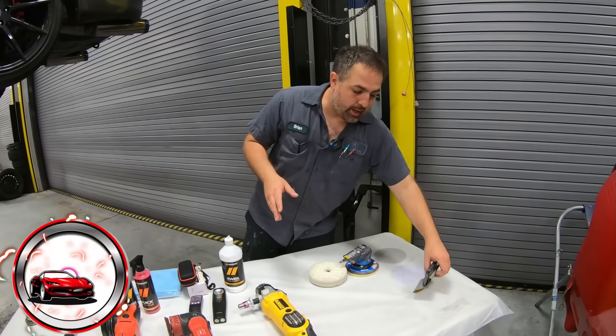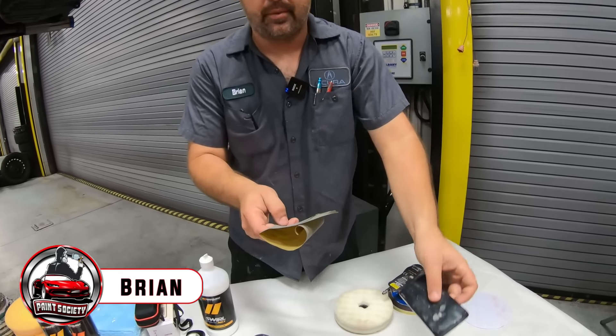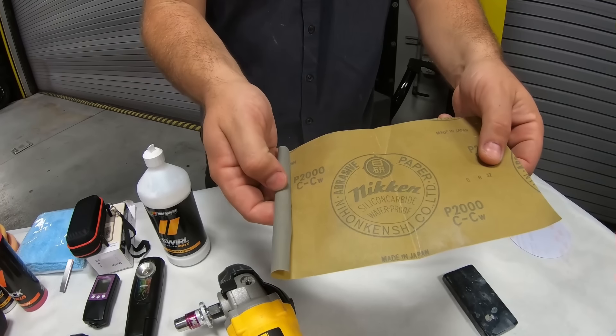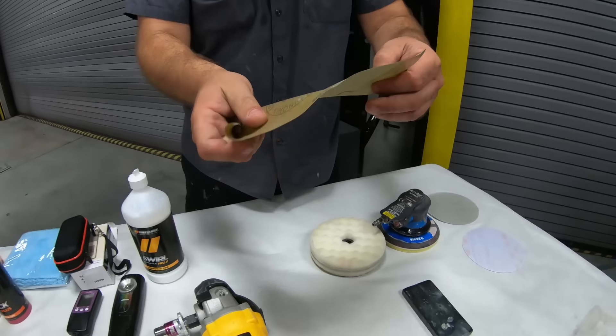The first thing we're going to do is block out the whole car using just a simple block with 2000 grit. We're not going too aggressive. This is Meguiar's paper, and it's very, very good paper. It lasts a while.